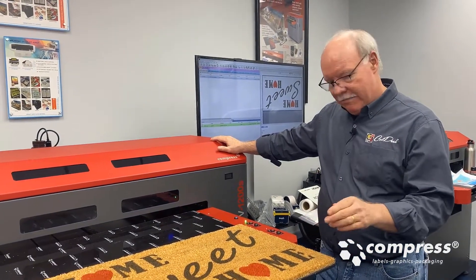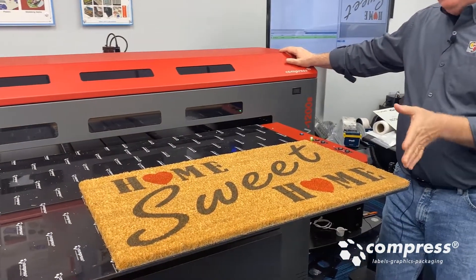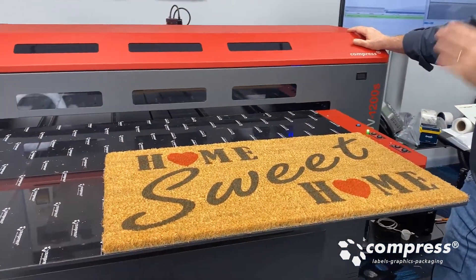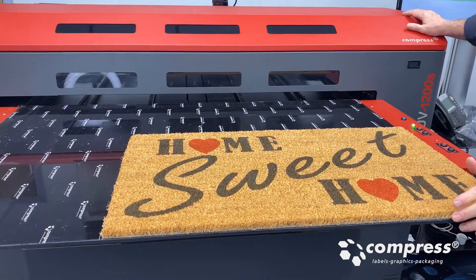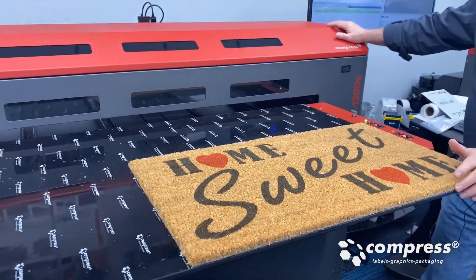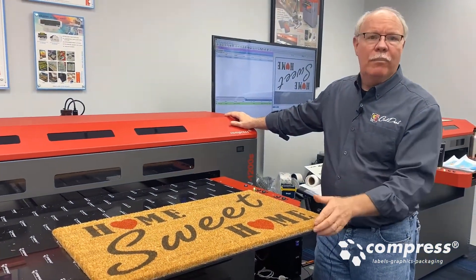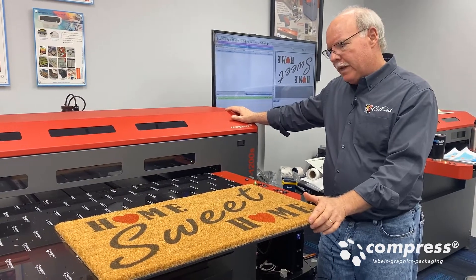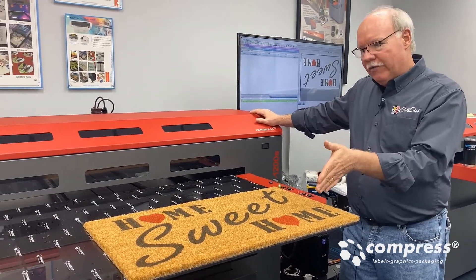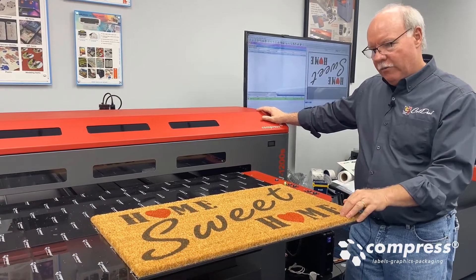This mat is actually 30 inches by 17 inches, so all day long you could rotate it 90 degrees and put two of them on the bed at a time, probably increasing your throughput by about 50 to 60 percent. So if this one took seven or eight minutes to print, you could print two in probably twelve minutes.